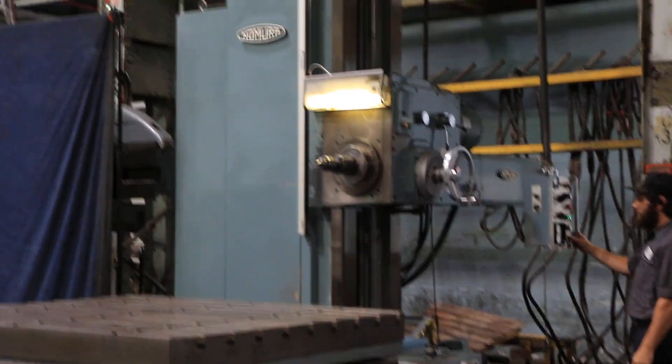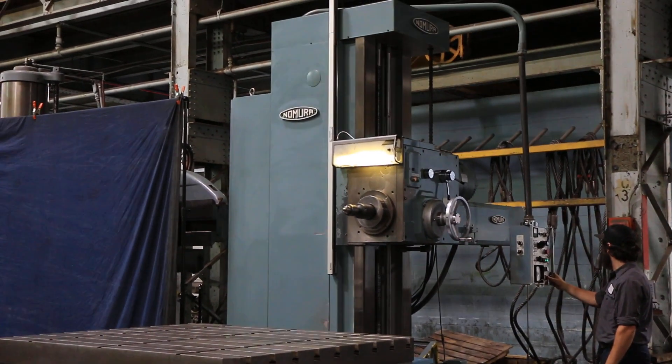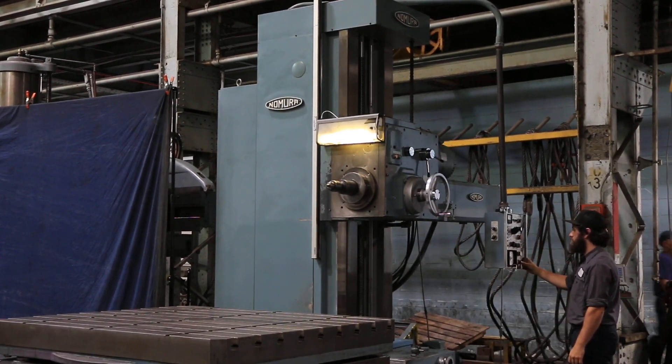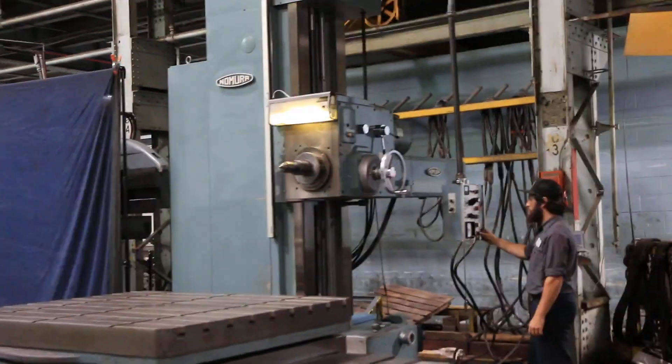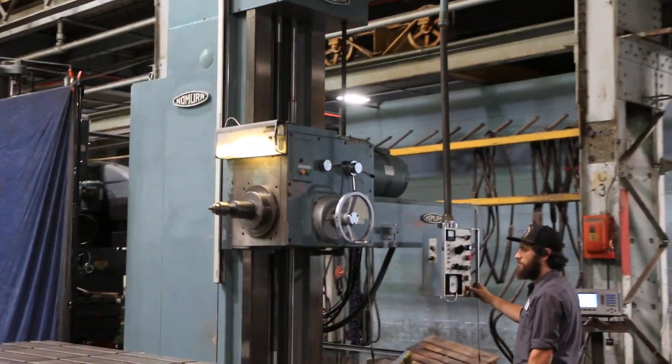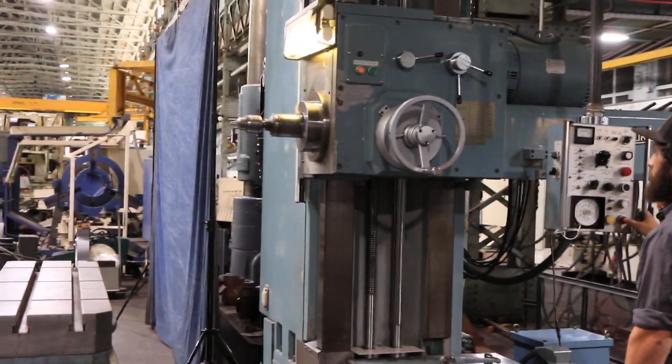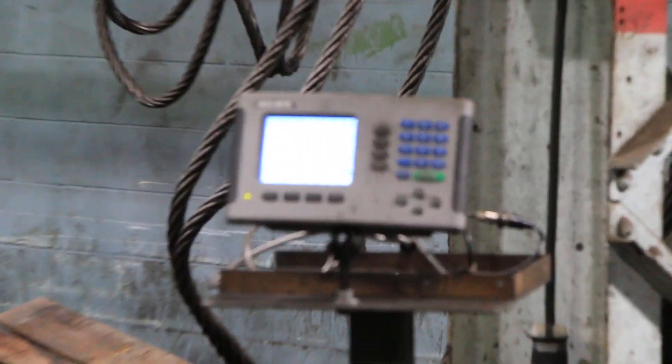He's running the Y-axis vertical — the headstock up and down. We have a 4-axis digital readout, which also indicates the travels on the axes. You've got hardened and ground ways on all axes. 50 taper spindle.